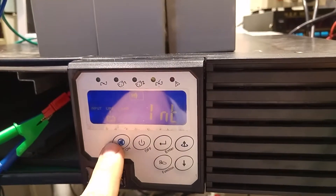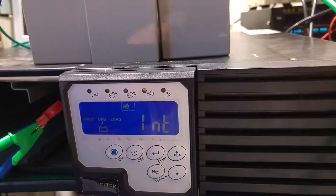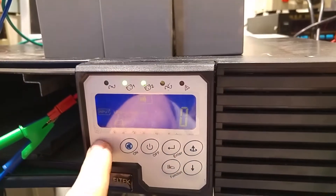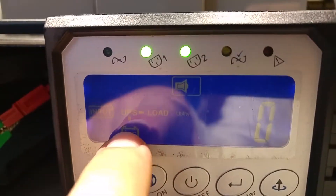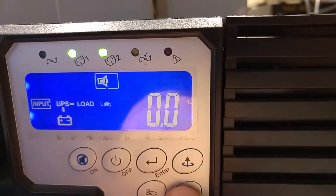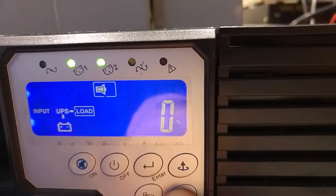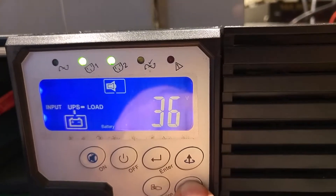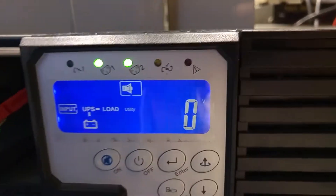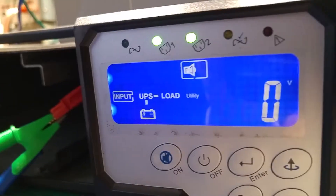First of all we are going to do a cold start — I'm going to power it on without the utility power. With most UPS units you just hold the on button, but here you have to depress it and press again when you hear the first beep. As you can see, right now we are working straight from the battery to the output — zero volts on the input, zero hertz on the input, and the inverter output is 230 volts 50 hertz with zero percent load. I'm going to go back to the input screen and now I'm going to connect the power plug — this is when everything was failing before.